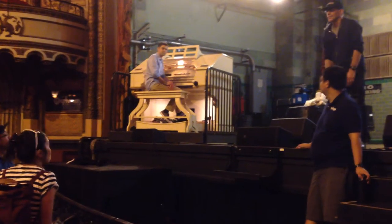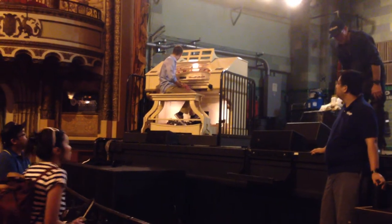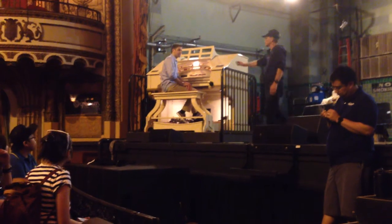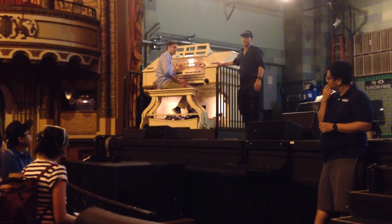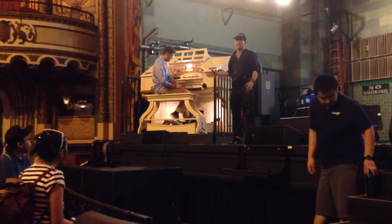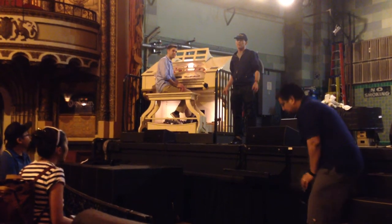Steve, if you want to add anything about the organ and then turn it over to Mark. I just want to talk a little bit about this wonderful instrument. This is a theater organ, and its relative is the classical organ, which has been around since the Middle Ages.